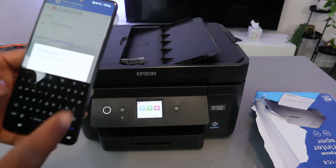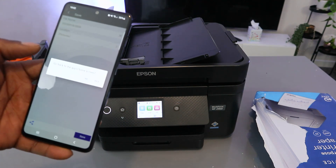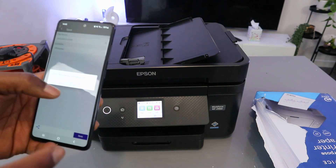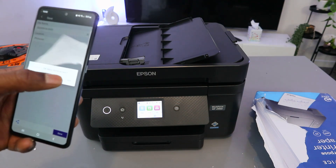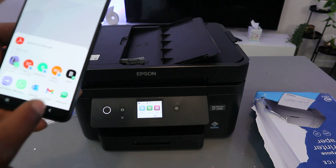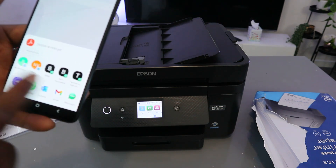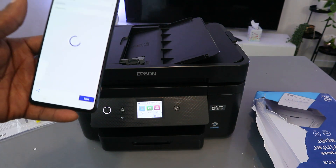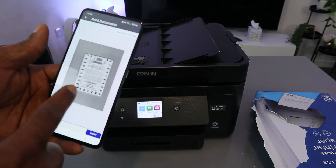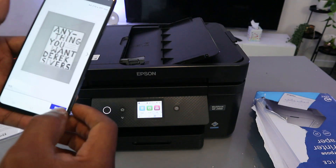Click Send and click OK. The document is now sent to my inbox. To print this document out, select Share again, then look for Epson Smart Panel and select it. Now in the Epson Smart Panel, select Print.